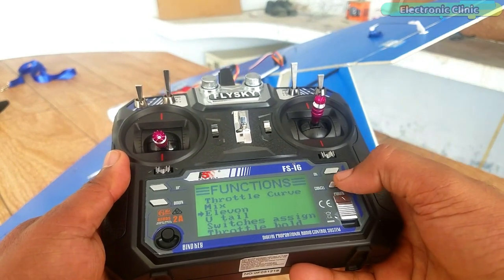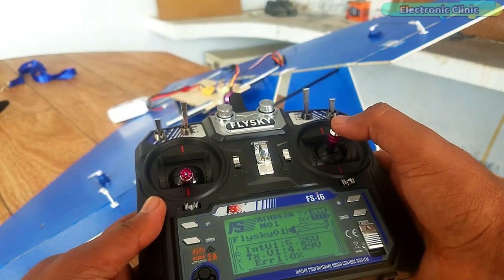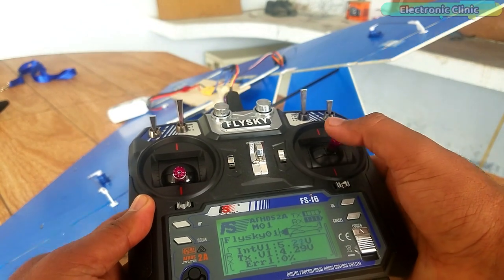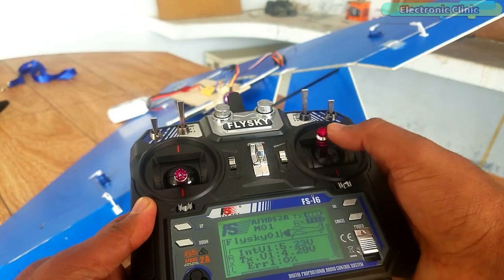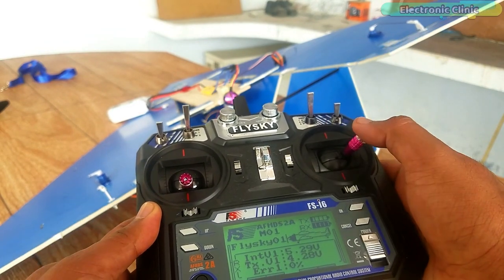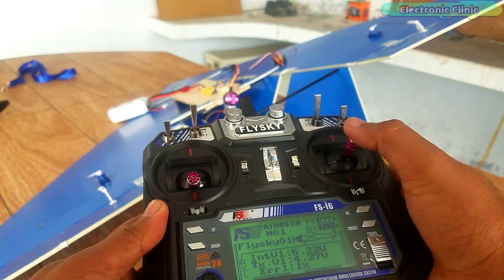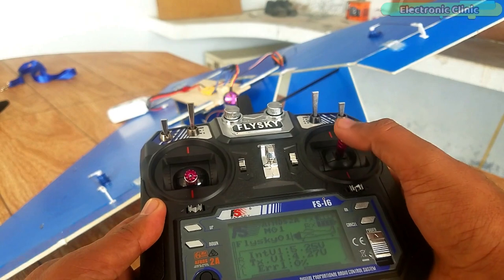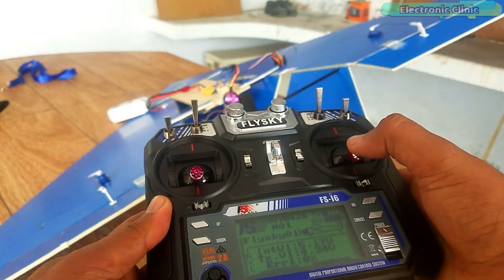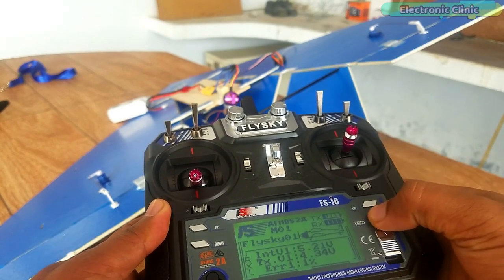Now let's check if the problem is fixed. Now you can see the two channels are mixed and I can control both servo motors at the same time. But they are working in the opposite way. The goal is: when I move the control stick up or down, the control surfaces should both move up and down at the same time, while for left and right movement the control surfaces should move in opposite directions. So let's fix this.